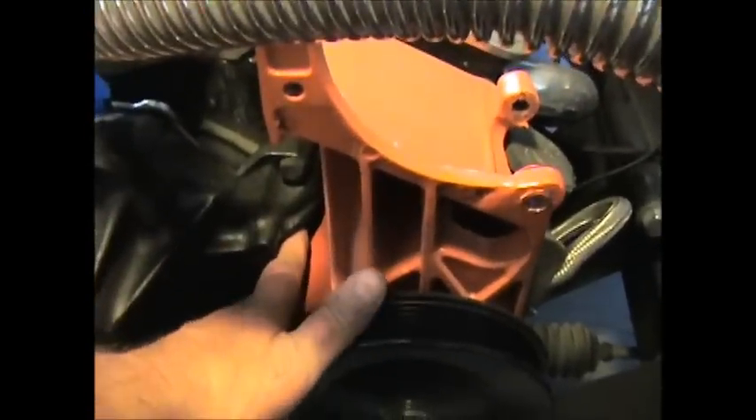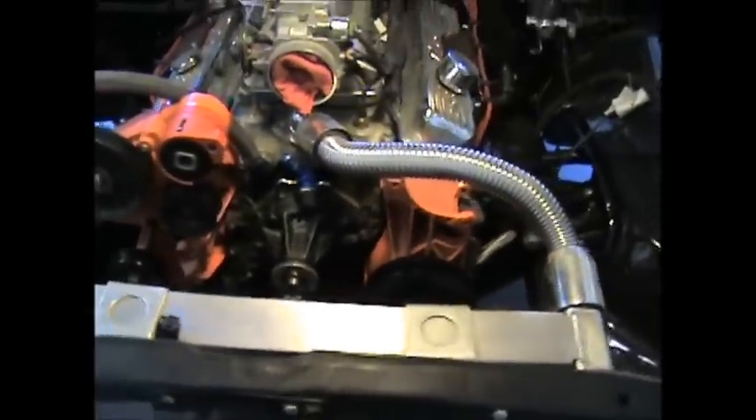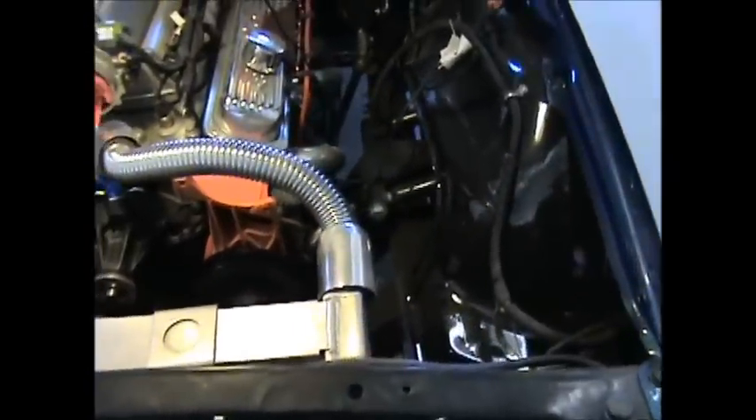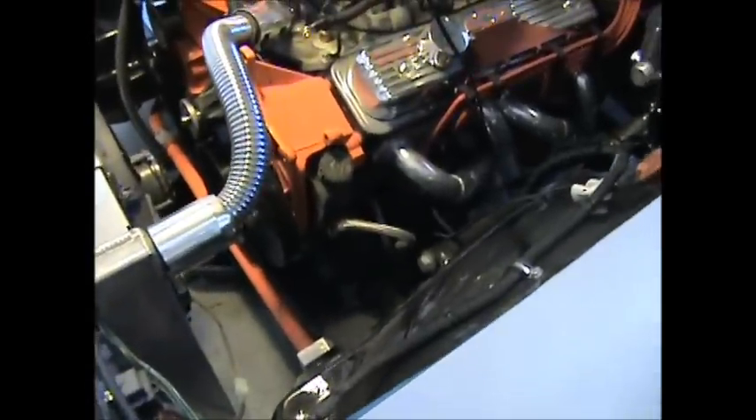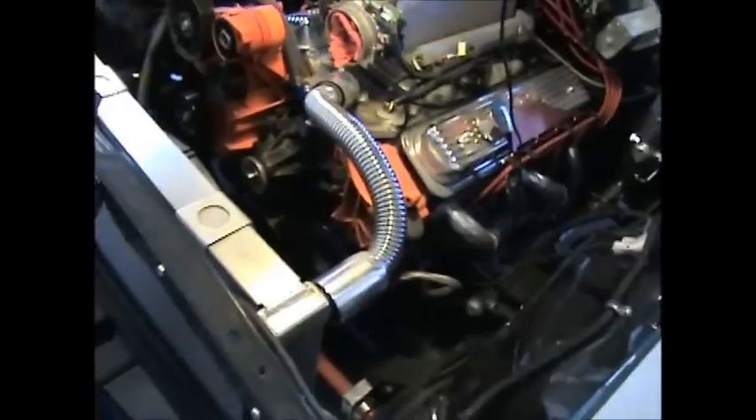Hey fellas, I forgot to get to this bottom water pump bolt down here — this bracket has to come off. So I got the alternator off, and next we'll disconnect the power steering hoses and then just pull that, because the power steering pump is attached to that bracket. We'll just pull the whole bracket off and then we can get to the water pump.